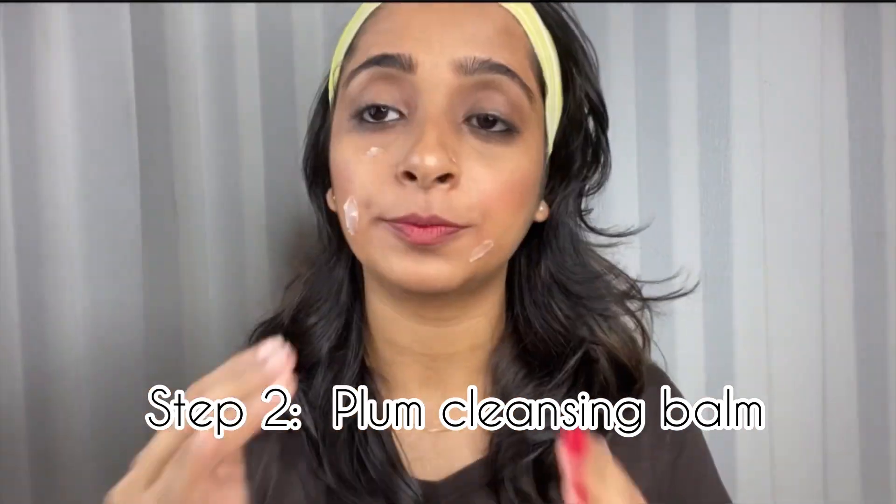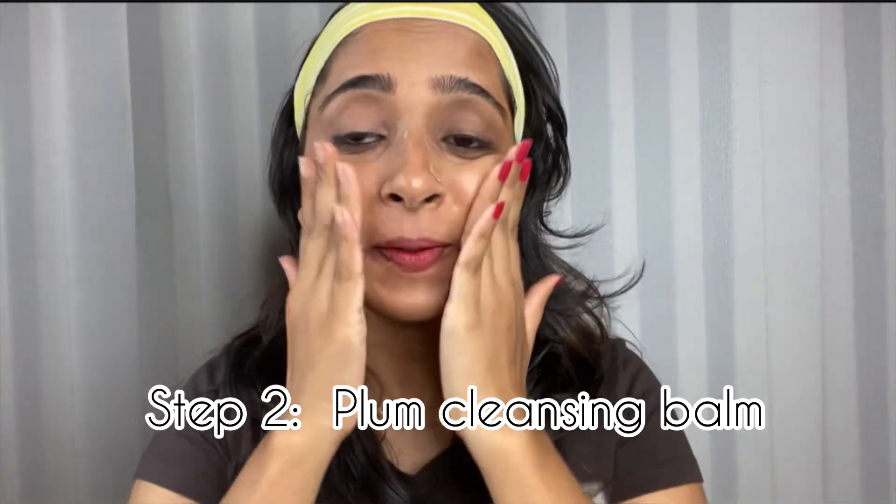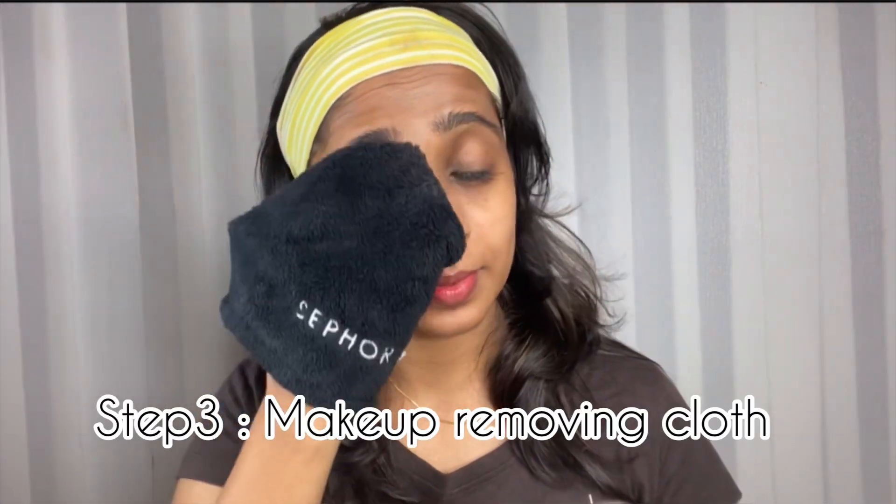Now I am using Plum cleansing balm with a little bit of wet hands to remove my makeup — mainly for stubborn kajal. Then I washed it off.